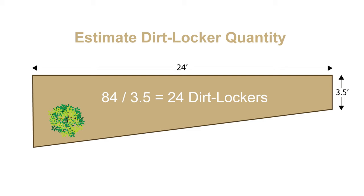Divide the total square footage by 3.5 — this will tell us how many Dirt Lockers are needed for any project. In this project, 24 Dirt Lockers are needed. Since this location is not perfectly square, we will add five extra Dirt Lockers to create a partial third row, giving us a final estimate of 28 Dirt Lockers.